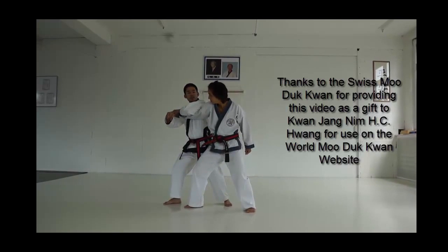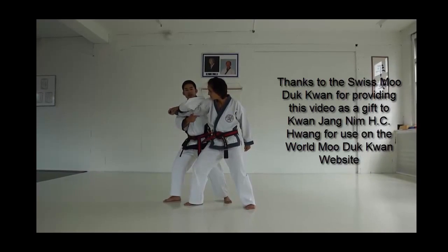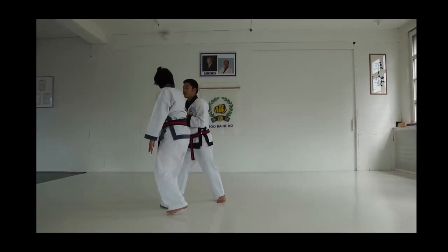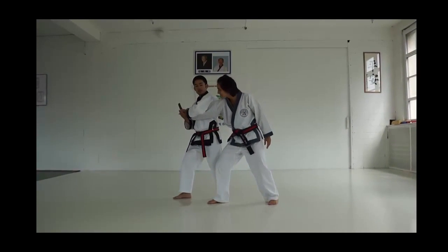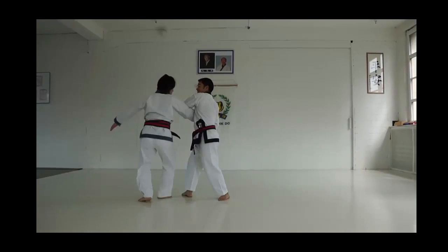Now I just step, and it's like a door hinge. I'm the hinge, she's the doorknob. I do a small turn, and she does a big turn. Small turn, and the movement is really good. It's a big turn.